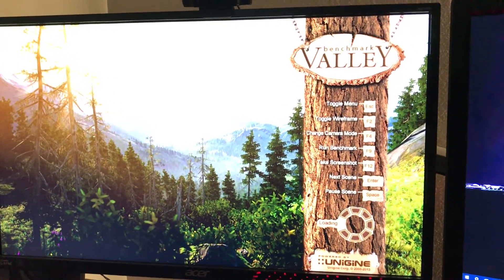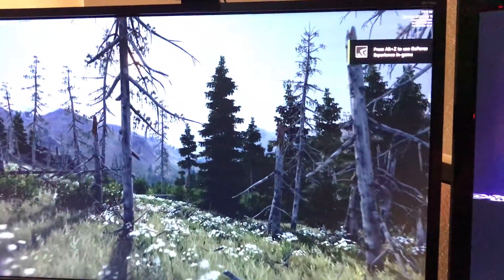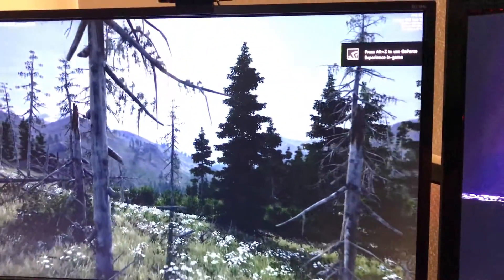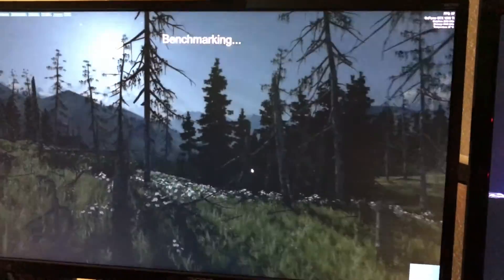This is just on my iPhone, so the video quality is not so great. But we'll just run it on that, mute the sound on this one, and then run the benchmark.